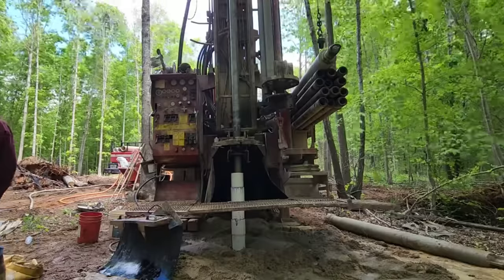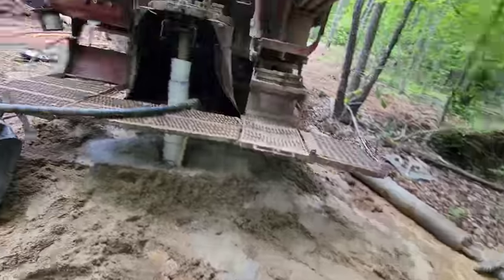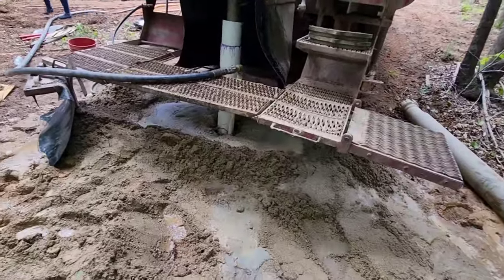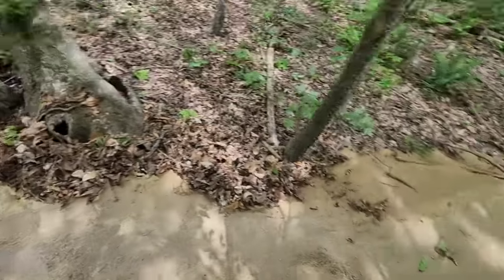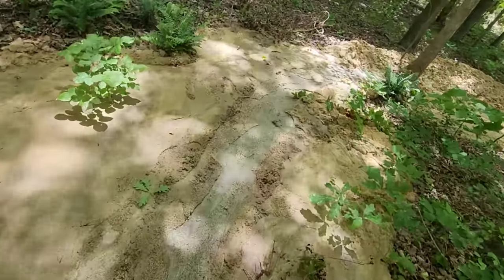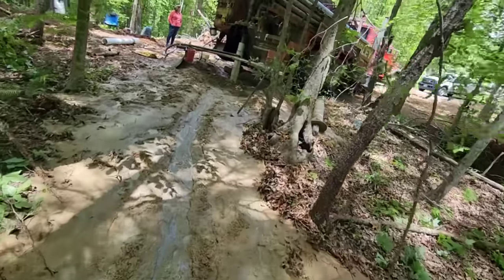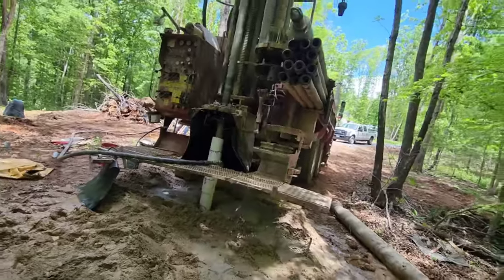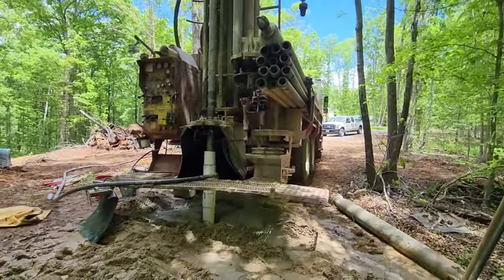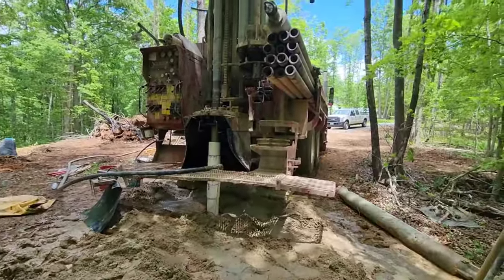We actually encountered granite somewhere in the mid-60s range, but I wanted to make sure I had about a 15-foot socket. Our inspector was here so we had to stop to grout and make the state happy. As you can see, I ran into an abundance of sand down in the ground. You can tell the color difference — this is granite, and I've only drilled about five feet into it, but I hit granite somewhere around 62 feet. When you encounter sand, you can drill through it really fast but you can't clear the hole as fast as you drill through it, so you have to slow down.